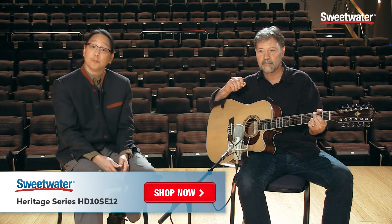For more information about the Heritage Series HD10SCE12, contact your Sweetwater Sales Engineer. Thank you very much.